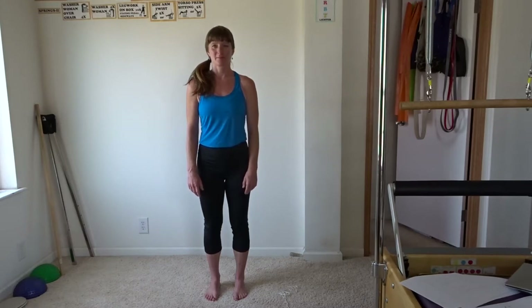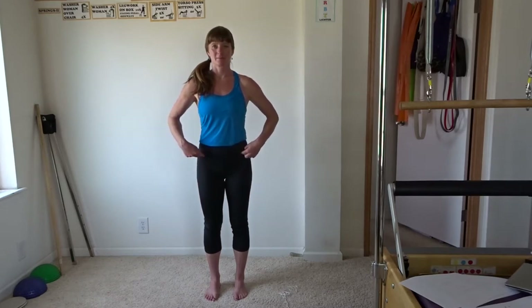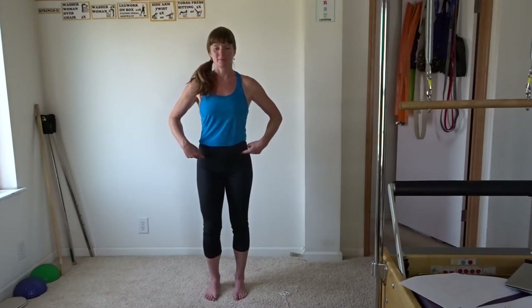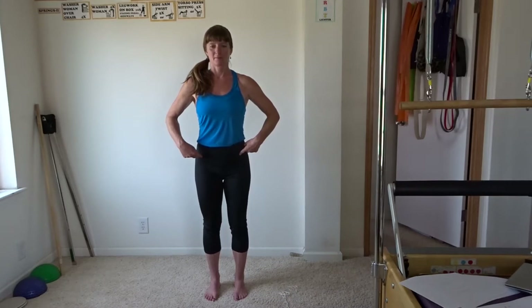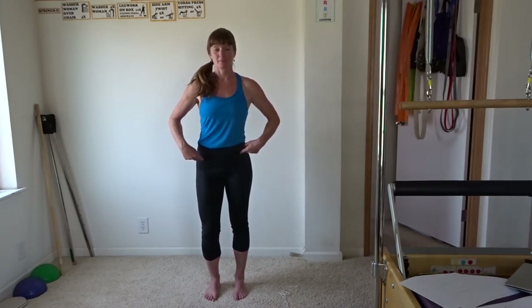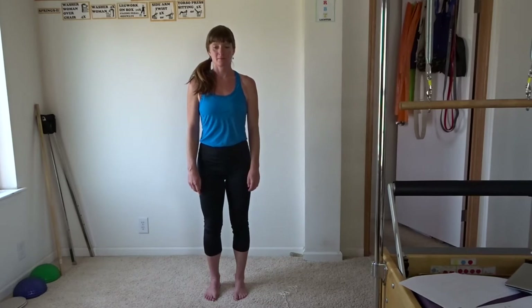The frontal plane is the side-to-side plane. Jesse, put your fingers on your hip bones — we can also use her pants line as a reference. She's going to bend one knee, and what you should see is that the opposite side of her pelvis hikes and the side of the bent knee drops. She'll switch sides — it's always the opposite side that hikes and the same side drops, like a teeter-totter. So the pelvis is tilting like a teeter-totter, hiking and dropping.